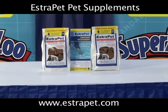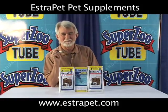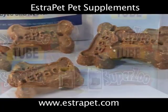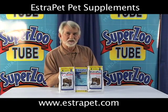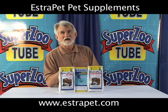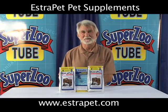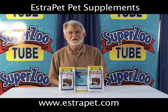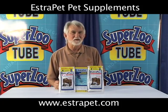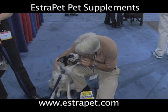Estropet is 60 milligrams of isoflavones in each and every natural chicken biscuit, and each biscuit is good for 20 pounds of doggy weight per day. The scientific evidence shows that this will do an effective job of keeping the bones, brain, bladder, cardiovascular, and lipid system in our dogs up to factory specs for all the years that nature meant for them to live, and not the shortened years that we unfortunately and unintentionally take away from them when we spay and neuter them.